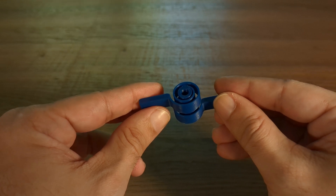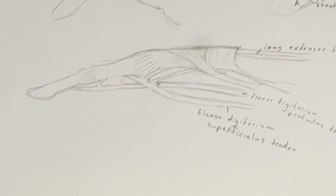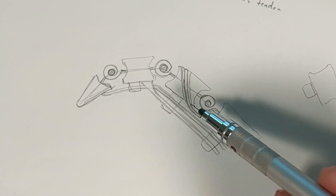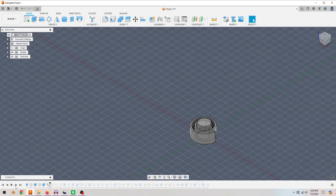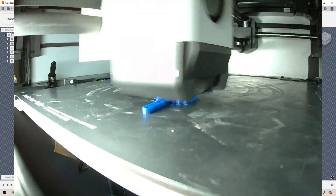To add these flexures into the Fingy design, I began by studying a biomechanical diagram of the human finger. By sketching it out, I got an idea of how to connect the joints and tendons into a single part. I would need three spiral flexure joints for each knuckle and three separate tendons. After that, I designed the hand in CAD and printed a 3D model on my printer.